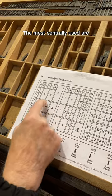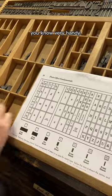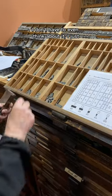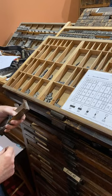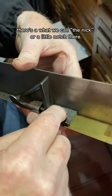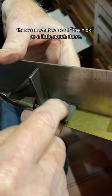The most used letter in our language is the E, so it gets the biggest box. When you get down to lesser used letters, like the J or the K, they're parked up out of the way. The most centrally used are located central, very handy so that as I'm setting type, I don't have to even think about it — I just do it. One of the tricks that you need to learn — I hope this type's kind of dark — there's what we call the nick, or a little notch there.